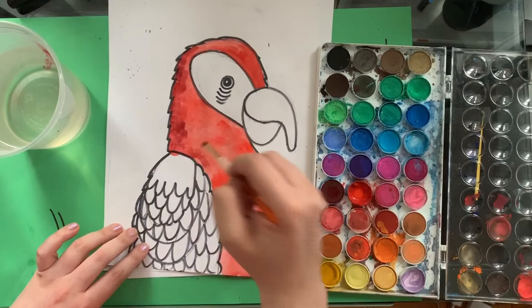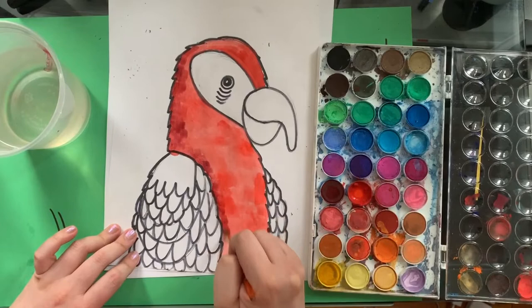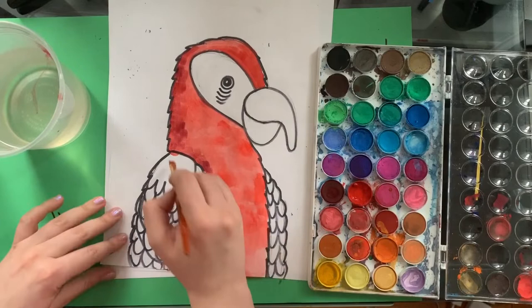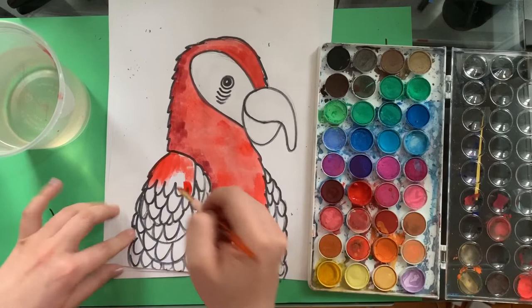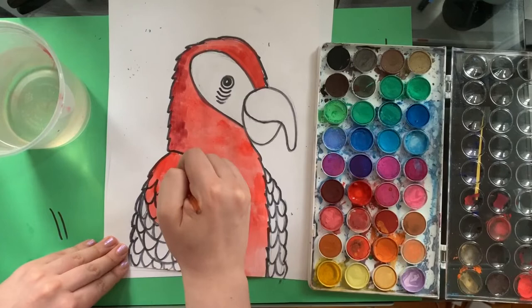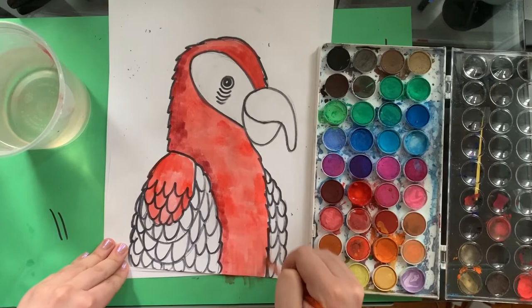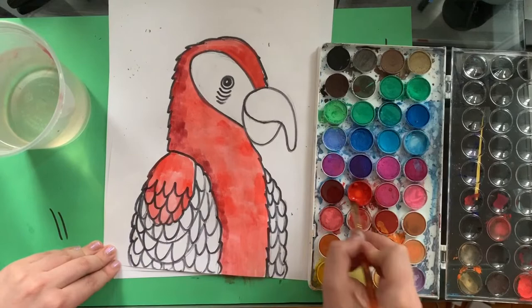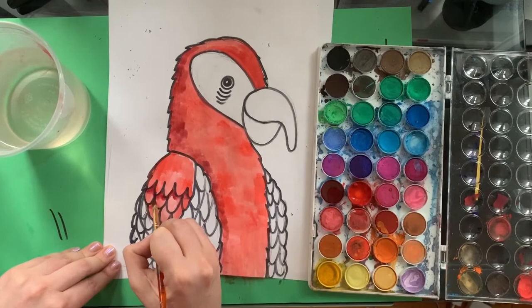I'm going to do this here because that's underneath his wing. Now I'm going to go back in with my bright red and paint this whole section. Remember not to put your hand in it because otherwise you get paint on your hands and it could mess up your paint. I'm going to go in with some of this darker red, purple, maroon color and go underneath each layer — and it makes it look like he's got layers of feathers there.